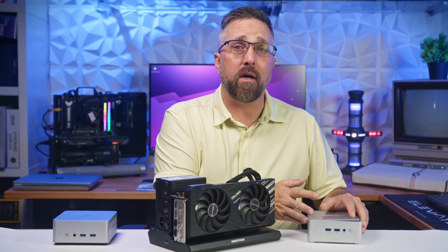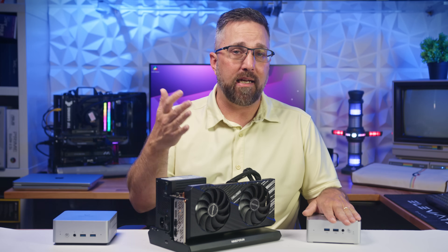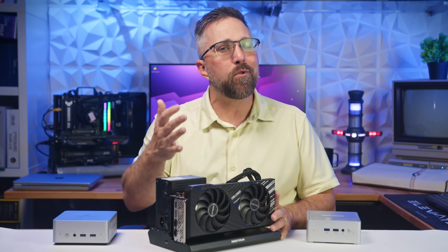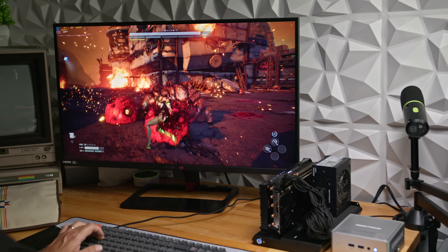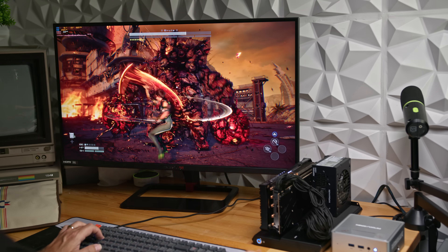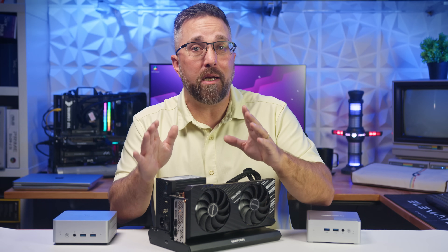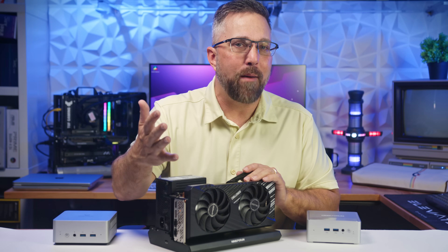So adding a mid-tier card like the RX 7700 XT through Oculink doesn't just improve the NAB9 Pro — it transforms it. You go from a compact, productivity-focused mini PC to a legitimate 3D rendering and content creation machine. Yes, you're still limited to 4 PCIe lanes, so higher-end GPUs won't scale linearly. But if you stick to the RTX 4070 or RX 7700 XT range, you're getting serious desktop-class GPU performance. And I know what you really want to see once I slap in a desktop graphics card — gaming performance.